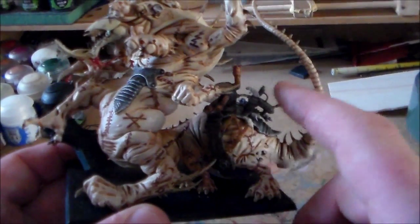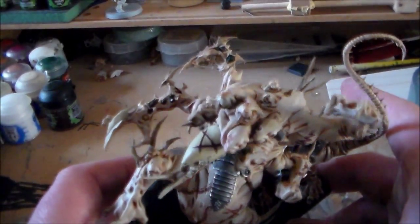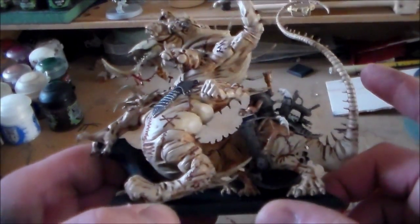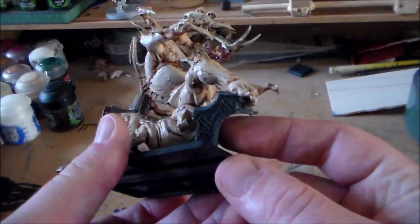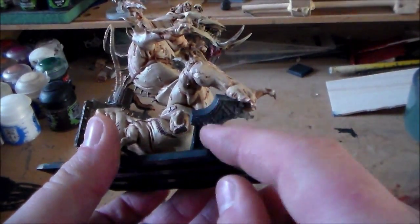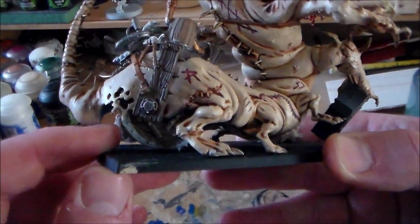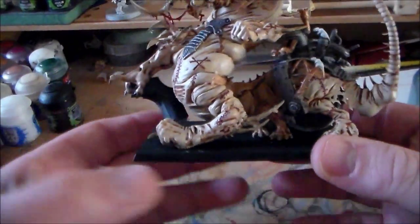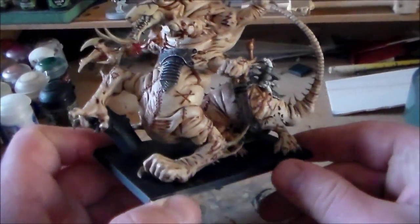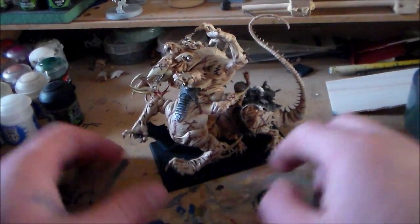Just a bit of detail to do on the back — get the mice painted and get the warpstone finished on the arms. Apart from that, just get the stone base piece done: put a dark wash in it, highlight it up, and there's just some small things left to do.